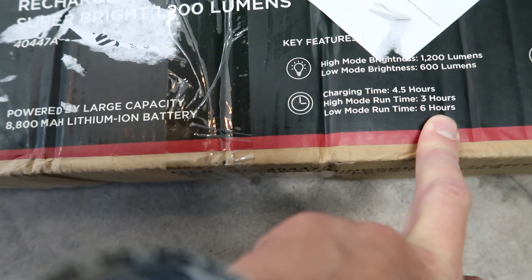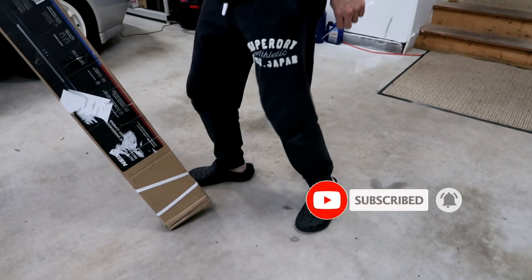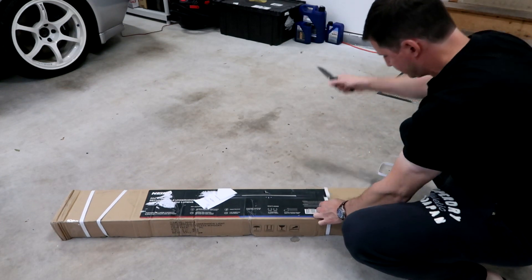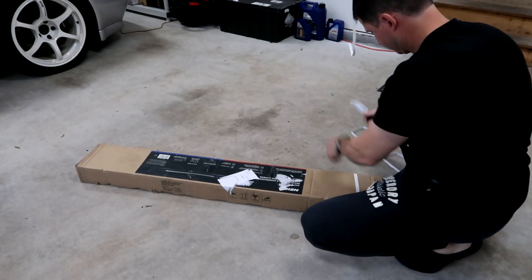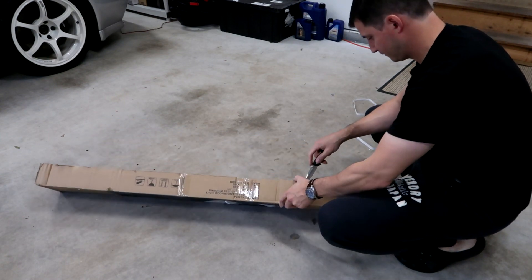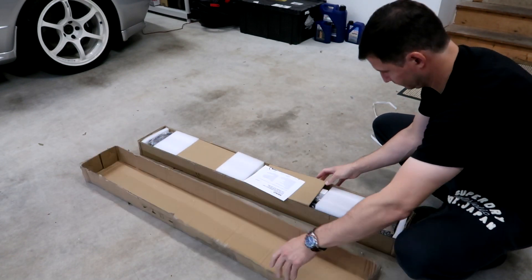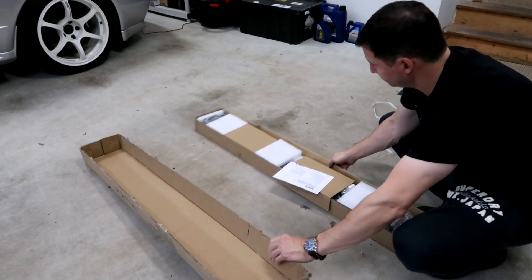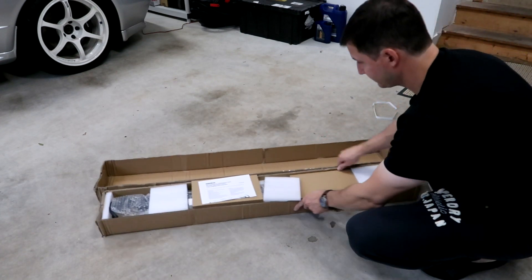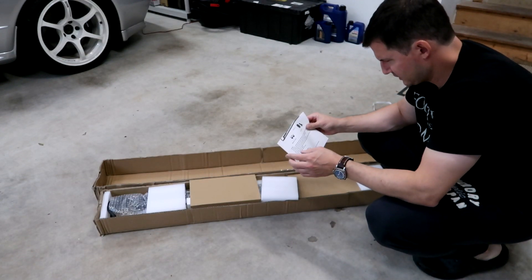Let's see what's inside the box here. Here's what's in the box: some instructions and magnetic holders.